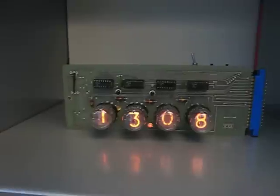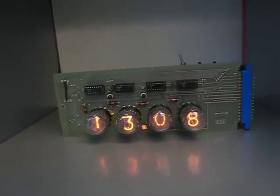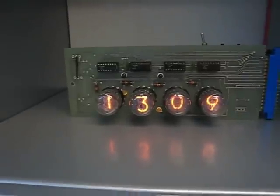The reason I have the year and the day programmed is that it has a programmed schedule, so it can automatically turn the tubes off at various times on various days to save the lifetime of the tubes, to conserve them.